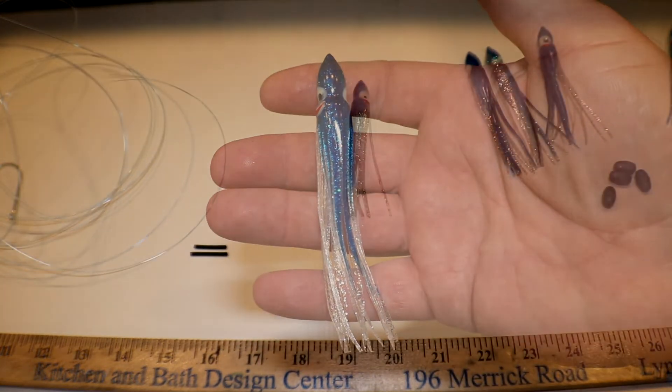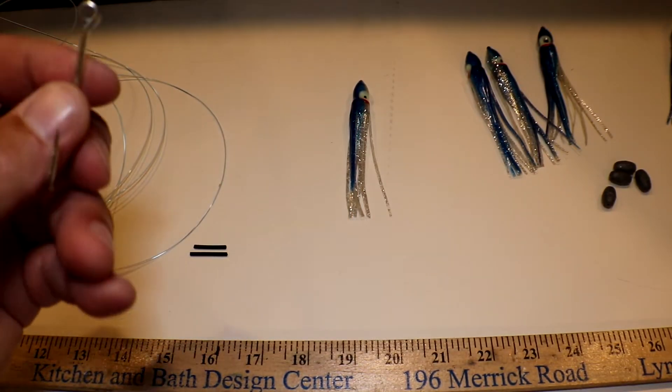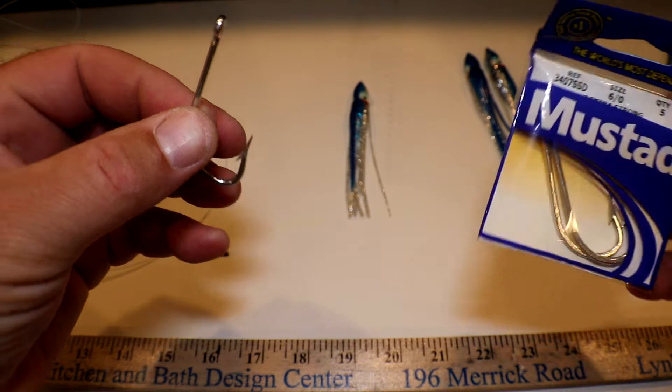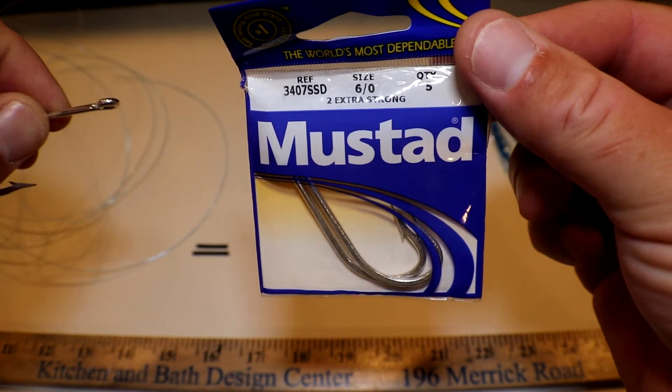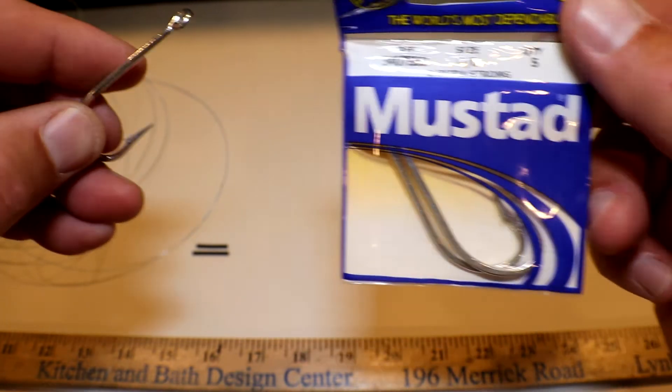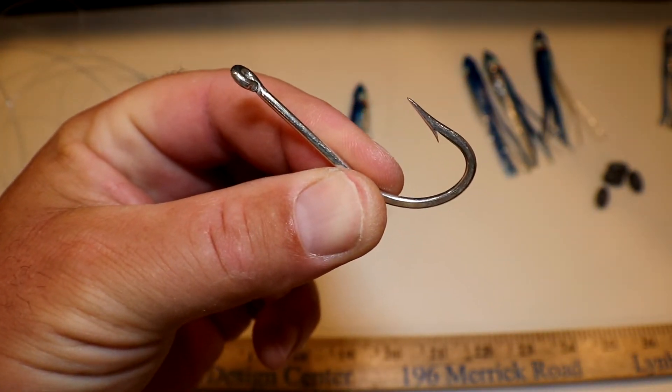When you're creating these lures you're gonna start from the bottom up, and basically the hook end is where you're gonna start. For this lure I chose the Mustad hook — this is a 6-0 and it's a 2X extra strong hook. That's basically what your hook looks like, and that's perfect for these small pelagics.